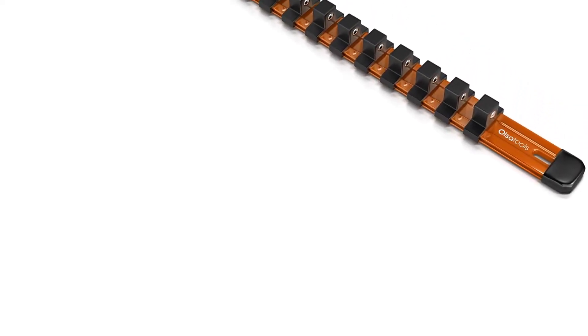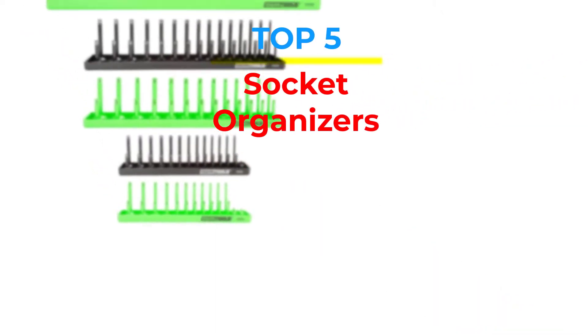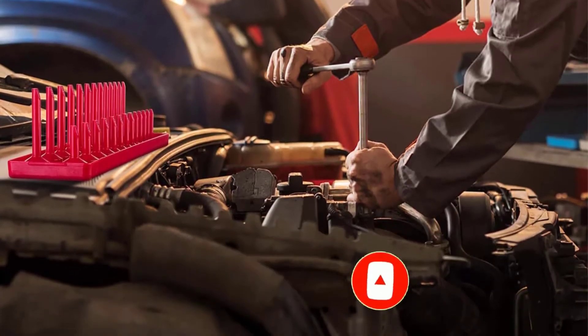Are you looking for the best socket organizers in your budget? In today's video we break down the top 5 best socket organizers that are available on the market. If this video is helpful for you please like, comment and press the subscribe and bell button. Okay let's start the video.